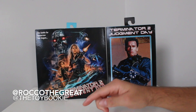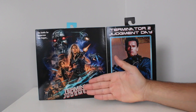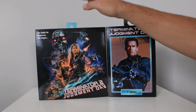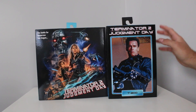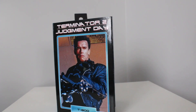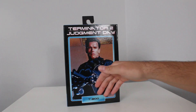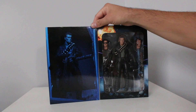Yo everybody, this is Rock with the Great aka the Toy Bookie, and in today's video we are going to be doing a double header. I'm going to be uploading this video first, so this should be the first video you're watching, and we are going to be doing a toy review of the reissue of the Terminator 2 Judgment Day T-800 Arnold Schwarzenegger figure from NECA.